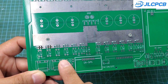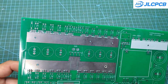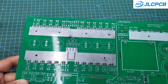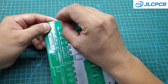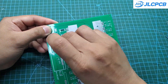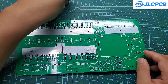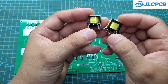Through-hole components are always more stable and durable than surface-mount components. This is especially true for circuits that need to operate 24/7, like the circuit in this project. Therefore, I use mostly through-hole components. These are the gate resistors and discharge diodes for the MOSFETs. The diodes help the MOSFETs turn off faster. Additionally, to simplify the design, I use a gate-drive transformer to replace a dedicated driver IC. Although the waveform is not perfect, it is still acceptable.